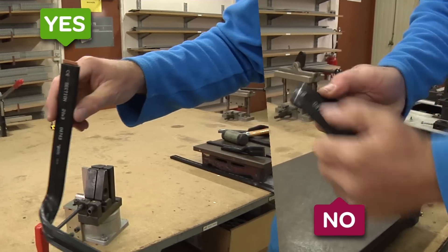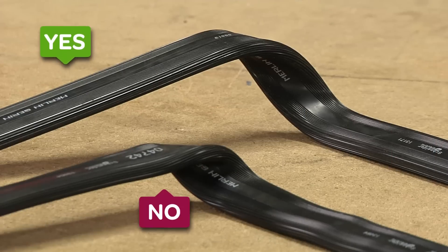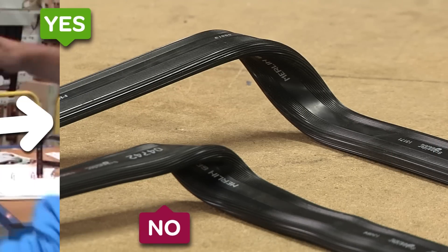Another option is to simply twist the bus bar by hand, taking care not to pinch it. It is easy to tell when a bus bar has been bent properly.